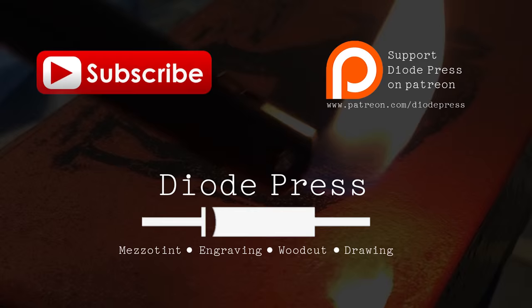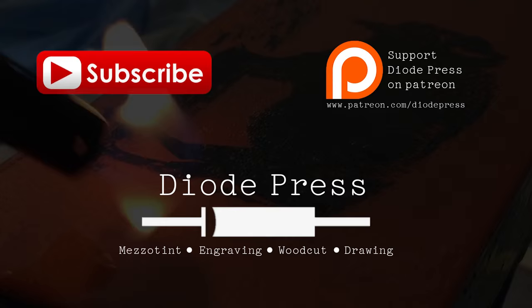If you have any questions about any of the steps, make sure to leave a comment down below. I'll also have a link to a blog post with all the materials I used. I have this print up for sale in my shop if you want to check it out. Thank you so much for watching — make sure to subscribe to keep up with new videos, and if you'd like to support the creation of these videos you can check out the Diode Press Patreon page. Thanks!